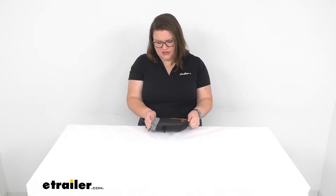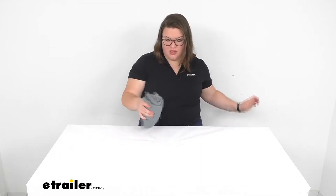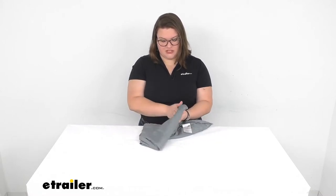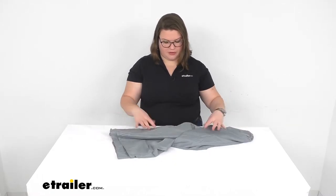The material is pongee. Traditionally this was a Chinese fabric made of silk — a very thin material with a very loose weave but still very structurally sound. This is actually made out of polyester but it has that same sort of weave, and it gives you a really nice, very soft, smooth material that does have a lot of breathability.